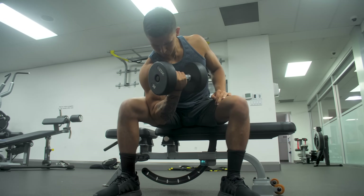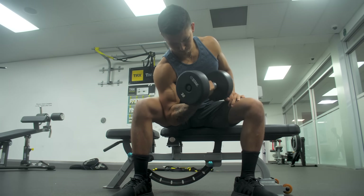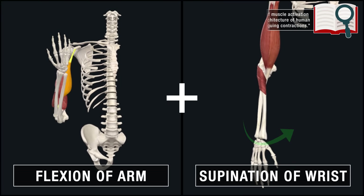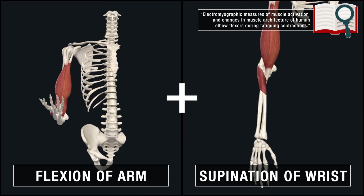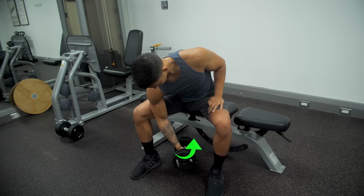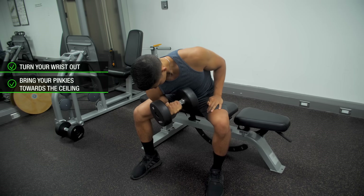However, in order to better target the short head of the biceps and maximize the overall effectiveness of this exercise, you'll want to implement a few key points. First, based on EMG analyses of the short head of the biceps, its activation is maximized with combined flexion of the arm and supination of the wrist, meaning that during each rep you'll want to be turning your wrist out to bring your pinkies up towards the ceiling as much as possible in order to fully activate the short head.